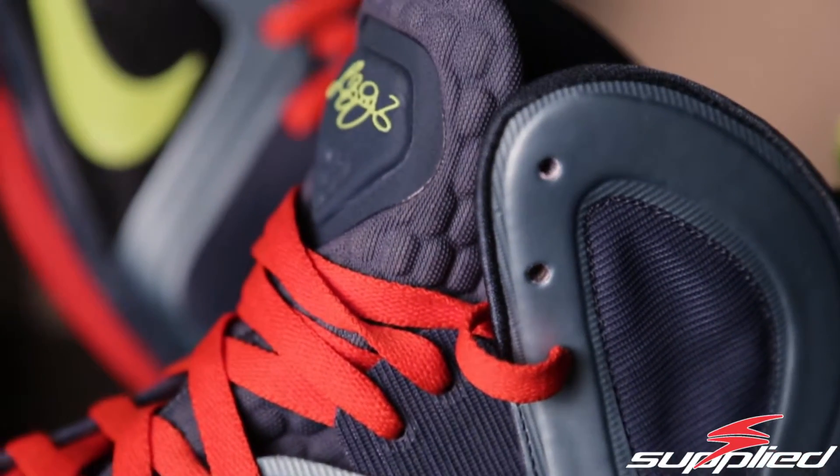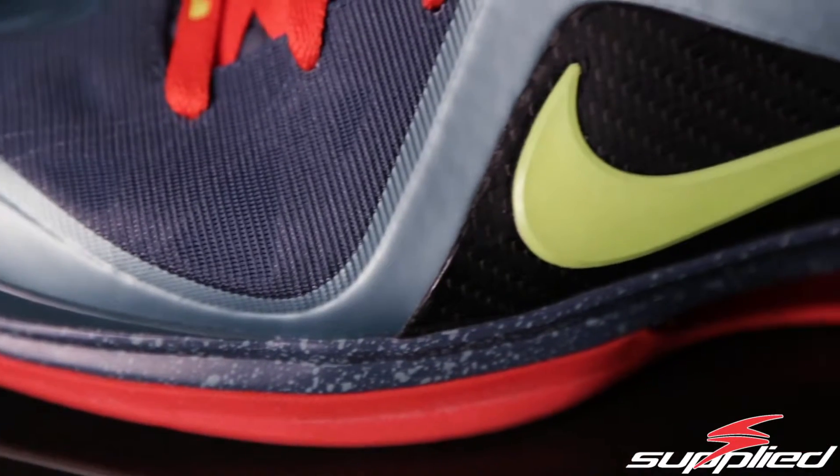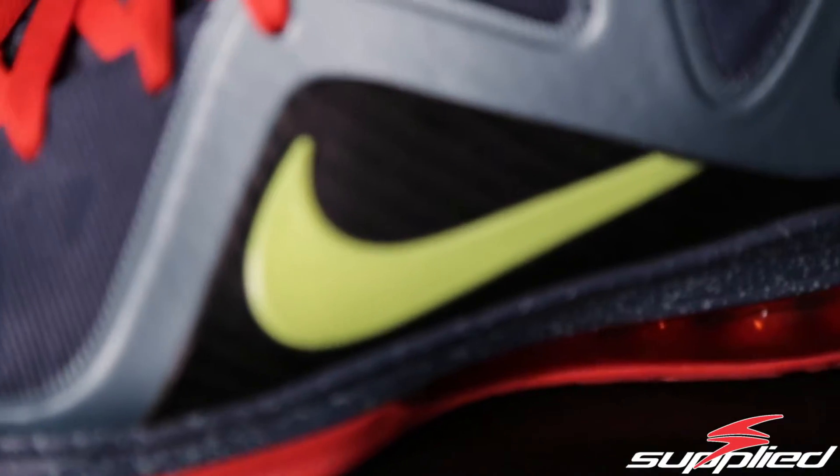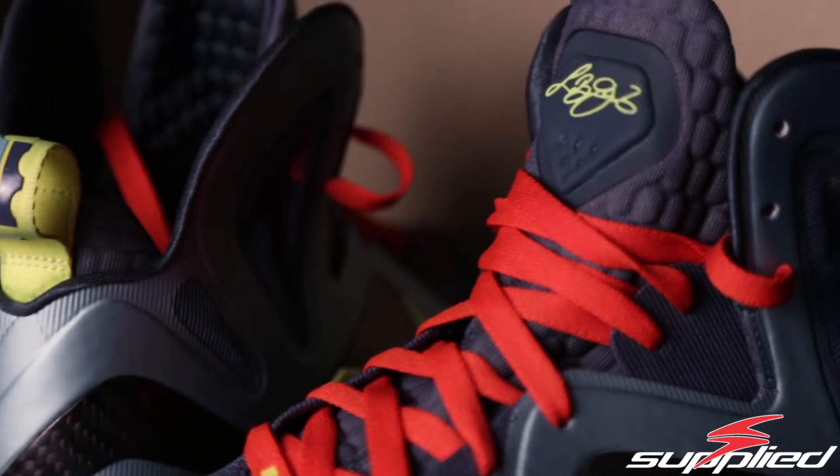Getting right into the shoe: it has this Flywire composite here in the front, and then it has the carbon fiber which wraps around the whole entire shoe. This is easily my favorite part of the shoe — it just makes it pop with all the colors and looks great. It also has the Volt checkmark and the orange laces.